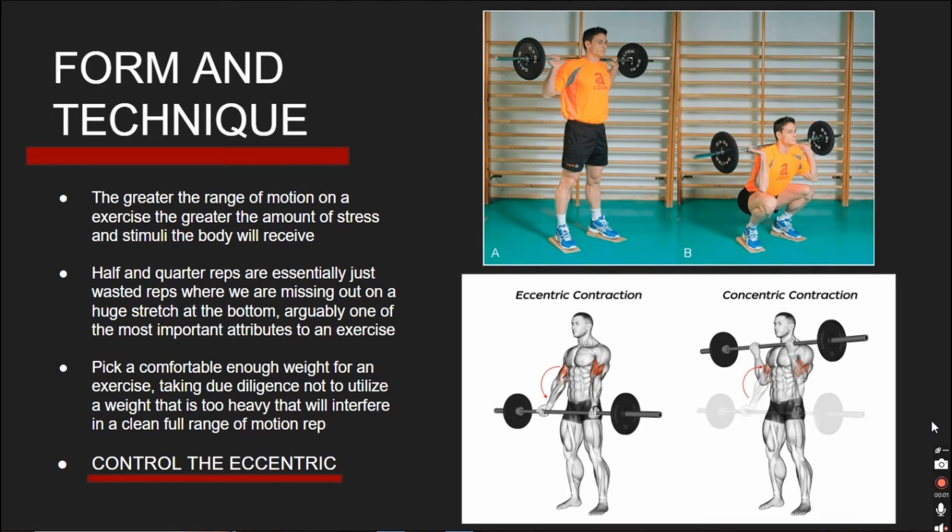Now you'll focus on a principle almost as important as muscular overload: your form and technique. The greater the range of motion during an exercise, the greater the stimulus you will achieve — the range of motion being how much contraction and stretch there is during an exercise. Consider a man doing a complete squat, lowering his body to the point where he cannot go any lower, resulting in a picture-perfect squat. Stopping only halfway means missing almost half of the contraction and the very important deep stretch, where your body cannot contract the weight anymore due to no range of motion remaining.